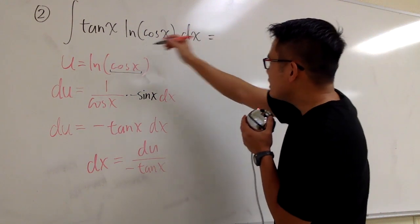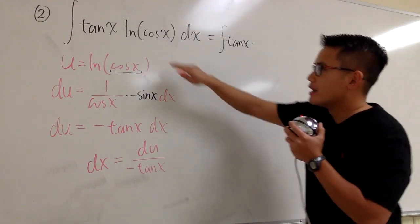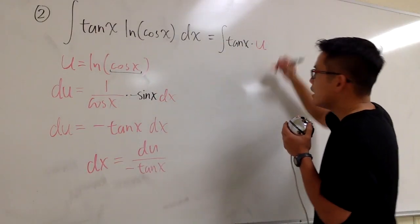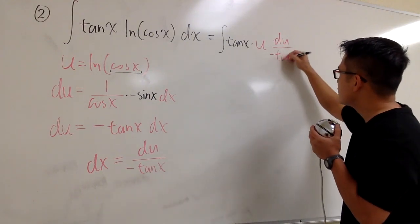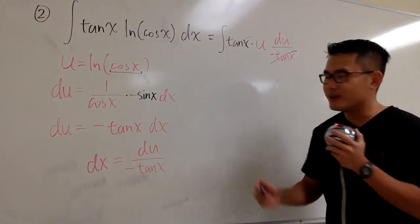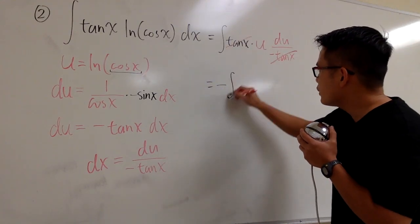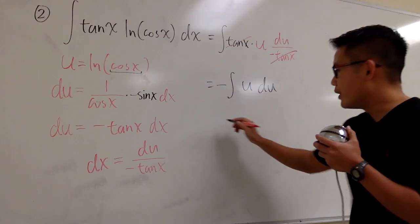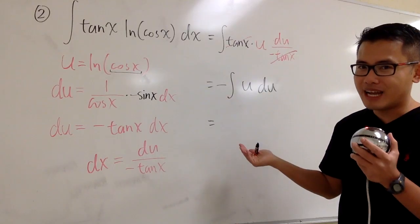Alright, take this integral from the x world to the u world. This is going to be the integral of tangent x times the whole ln of cosine x part — which is u — and then dx is du over negative tangent x. Tangent x and tangent x cancel each other. Don't forget the negative — bring it to the front: negative integral of u du. The integral of u is u squared over 2, which is the same as multiply by 1 half. So this gives us negative 1 half u squared.